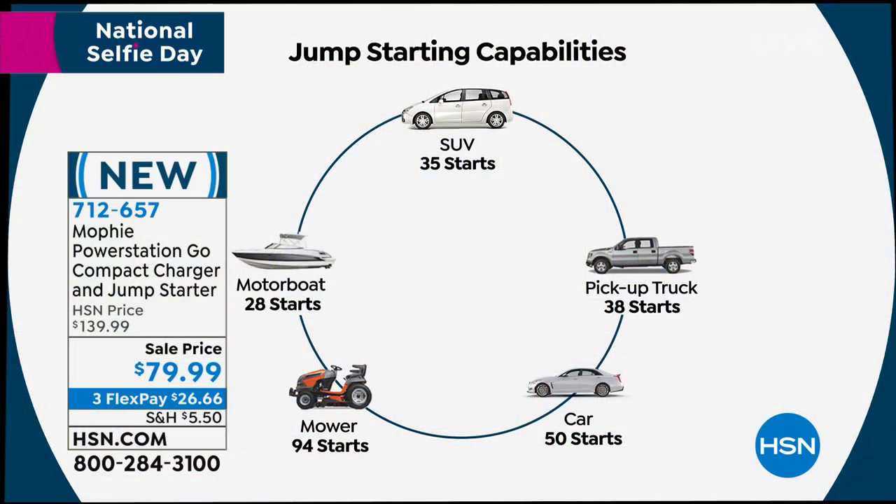It's not just once or twice — it's 50 times on an average vehicle, dozens of times on an SUV. When this starts to run low, you just charge your Mophie. Your lawnmower, your motorboat, golf cart, pickup, SUV, car — it charges everything in your entire life. It's absolutely amazing. It's late at night — you're telling me this can restart your car 50 times before you need to recharge this? Yes. Isn't that crazy?